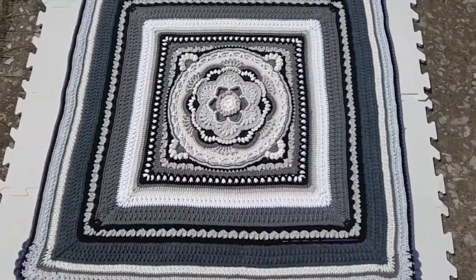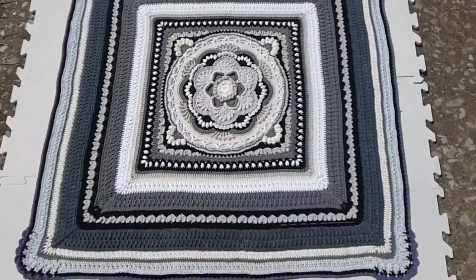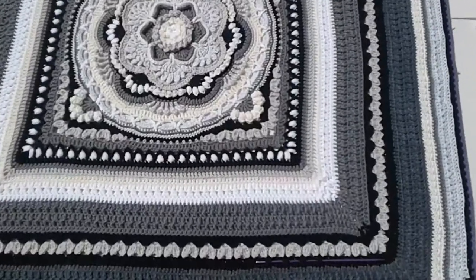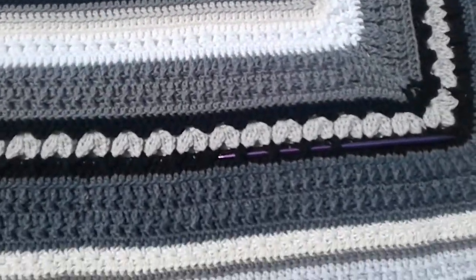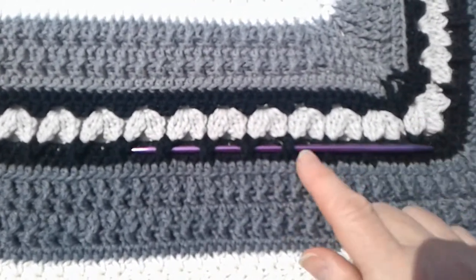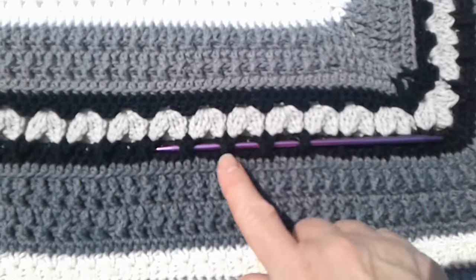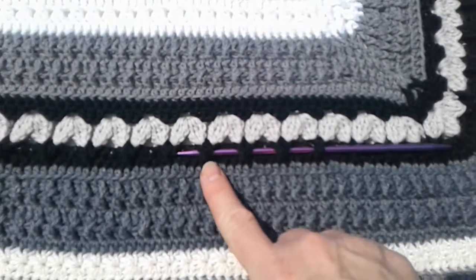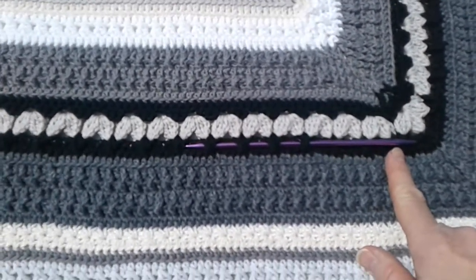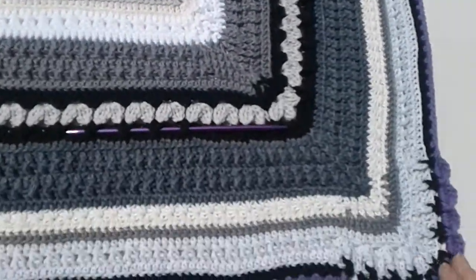I decided to bring this outside for a little better look at the colors and the stitches — specifically these crossing front post triples. I slid a knitting needle under them to show better how they cross, and I think that shows it well. I would use black yarn for the trickiest part of it, but anyway, that's a clearer look.